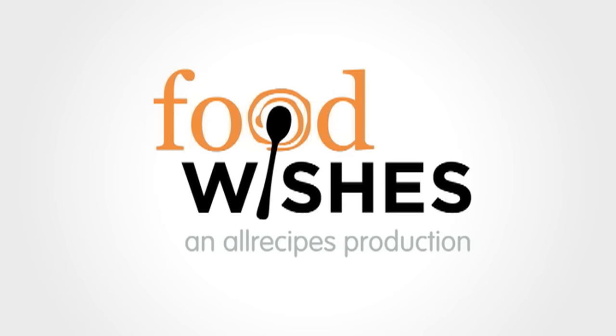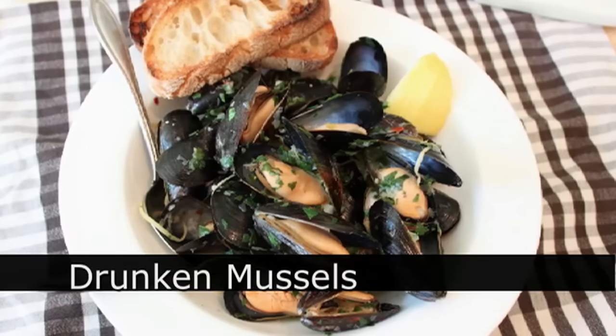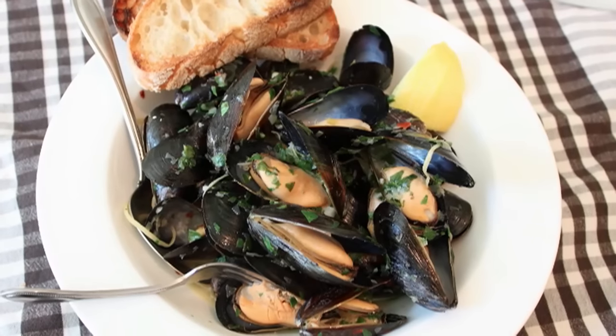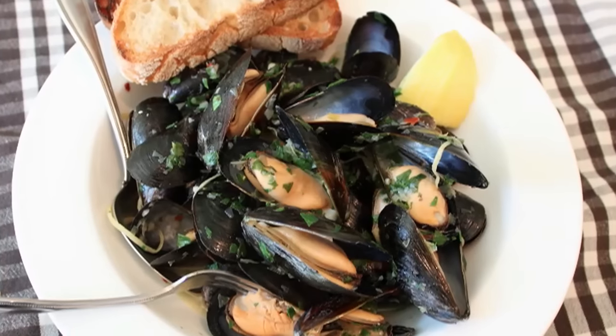Hello, this is Chef John from foodwishes.com with Drunken Mussels. This is one of the easiest shellfish recipes ever, and once you have your ingredients together, this thing takes about 10 minutes start to finish. So here's how you do it.